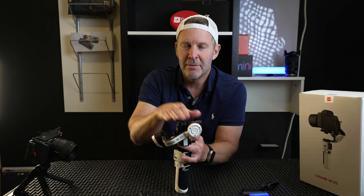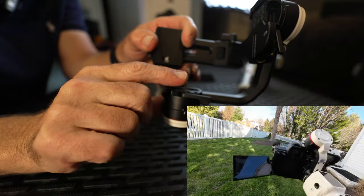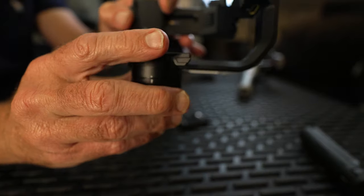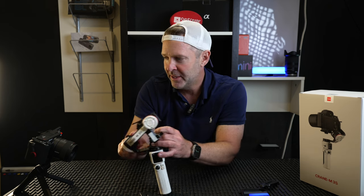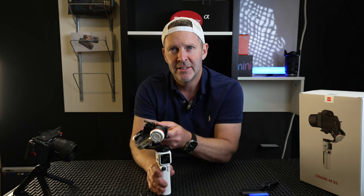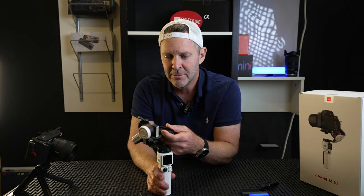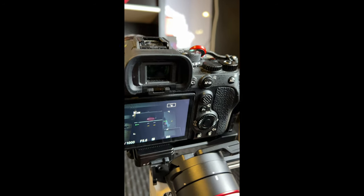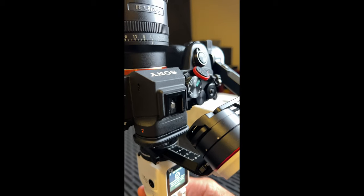One more fix — the back eyepiece on my camera used to touch the plate on the back of the gimbal and prevent it from fully tilting up or down, so I had to remove the eye plate from the viewfinder to avoid hitting that area. Now I think the arms are longer and it doesn't hit anymore — I get full rotation with the A7 IV on this gimbal. Just like that — clear.